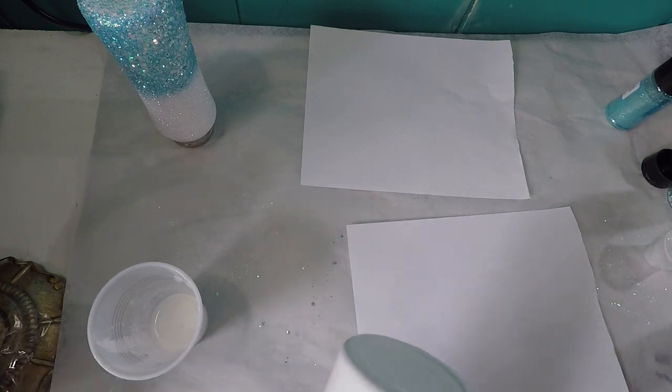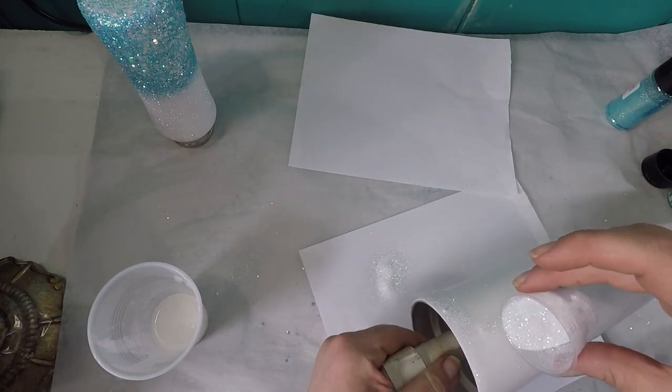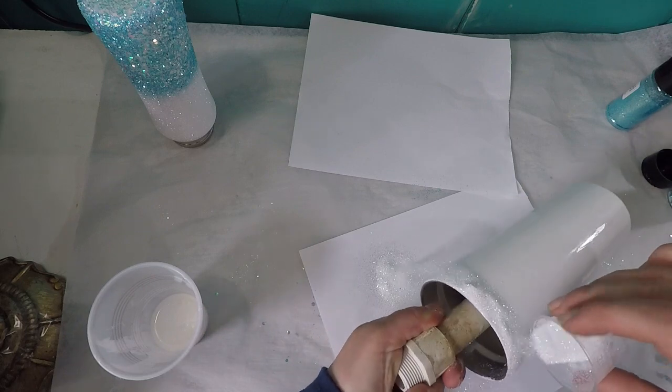First we're just going to Mod Podge the entire cup and I'm going to put it on fast speed because most of you guys already know how to put Mod Podge on a cup.